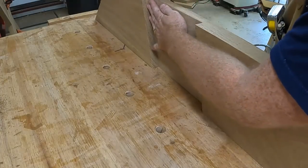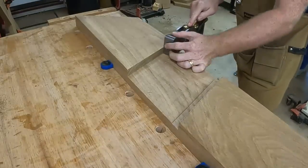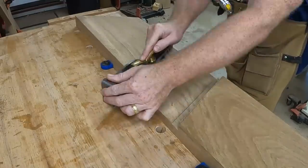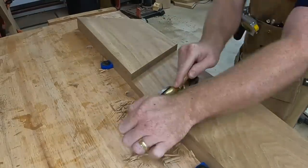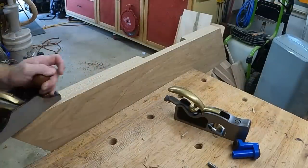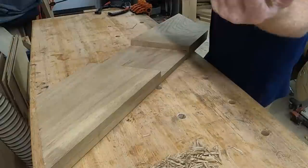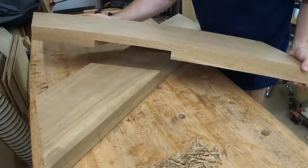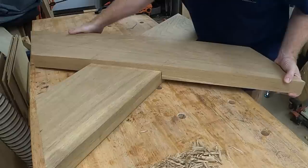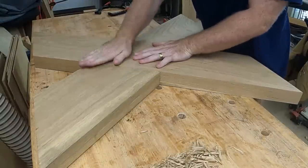Back at the workbench I used a marking gauge to give myself a consistent line on the edge of the board. This helped establish the depth of the two half laps. Then with my shoulder plane I took passes across, checking after each one to be sure I hadn't gone past my line. I kept working my way across until I had a nice flat joint. One way to fine-tune a half lap is to hand plane the edges to help the two pieces fit together if it's a little snug. I kept working until I got a nice tight fit.